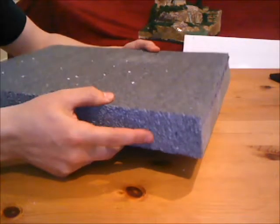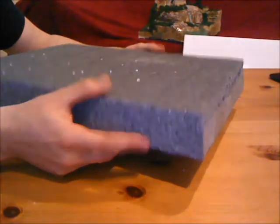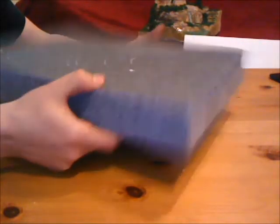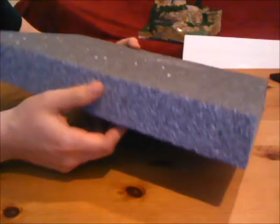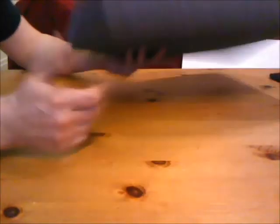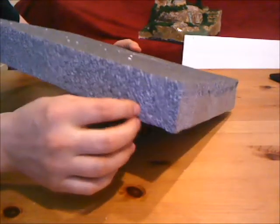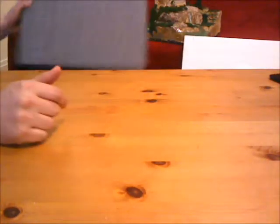This stuff here is construction grade foam board. If you know anyone that works in construction, you can have them check the bins, or if they see anyone using this stuff at a construction site with leftover scraps, just tell them to grab it for you. I got probably about 20 feet of this stuff for free from my brother-in-law. You can get all this stuff for free if you know the right places to look — there's no point in spending a lot of money. The construction grade you might want to stay away from just because it's difficult to manipulate.